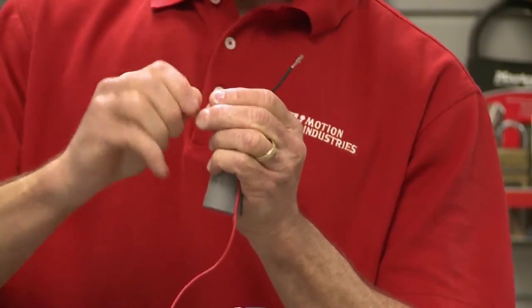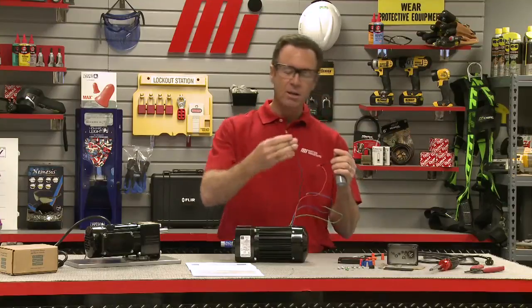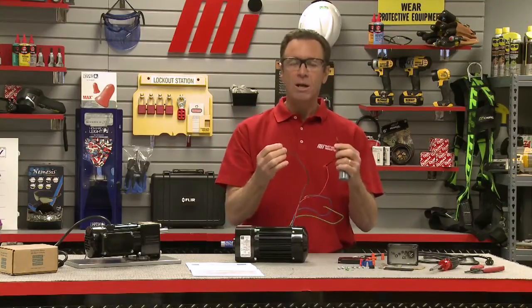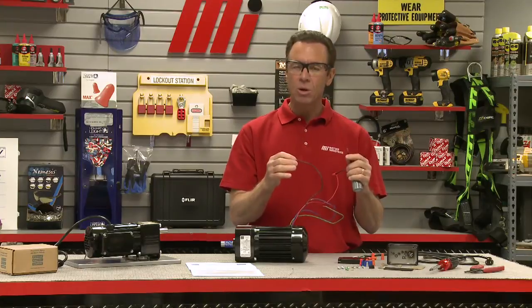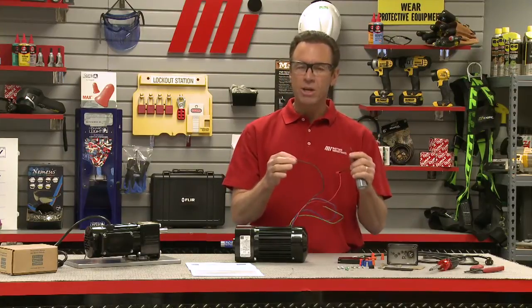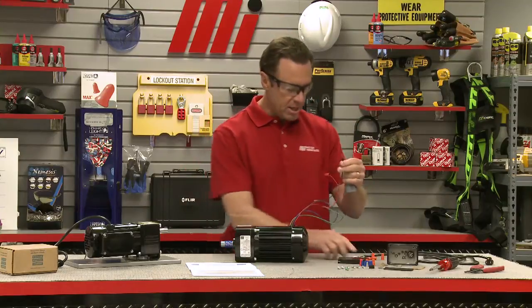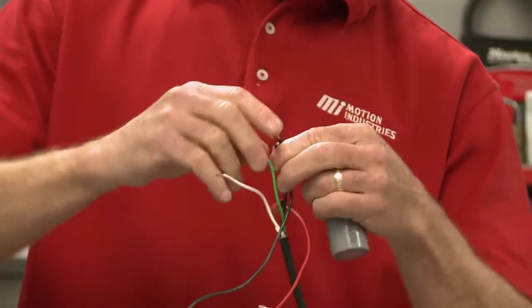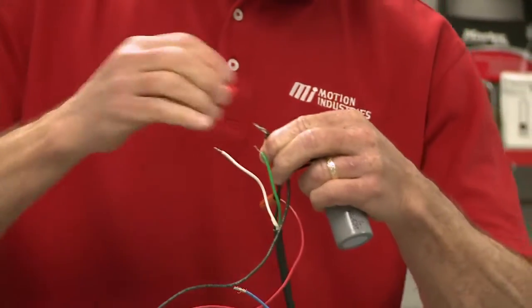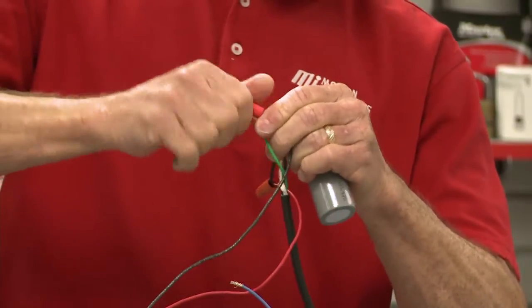Then you want to connect the other capacitor lead to the black motor wire. Here's my black motor wire. By connecting either the red or black motor wire with the hot lead from the power cord, the direction of rotation for the gear motor is determined. Then I'm going to take the power cord and put all three of these together right here.